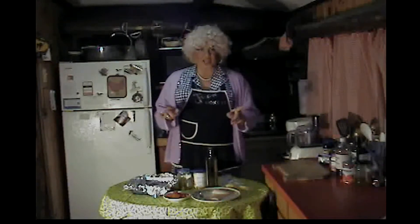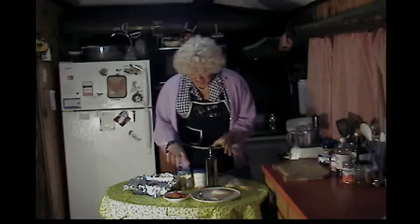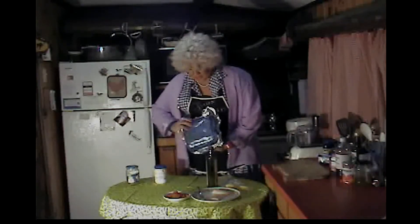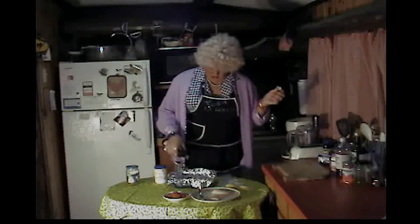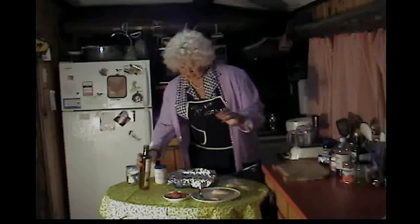Now, first thing, you want to make sure your oven is preheated to 450 degrees. And this is how you make it! Now, I've got my pan here, and I've got tin foil in it because it's a glass pan and stuff sticks to that wicked bad! So you want to take some of your olive oil, just pour it in there, just like that.